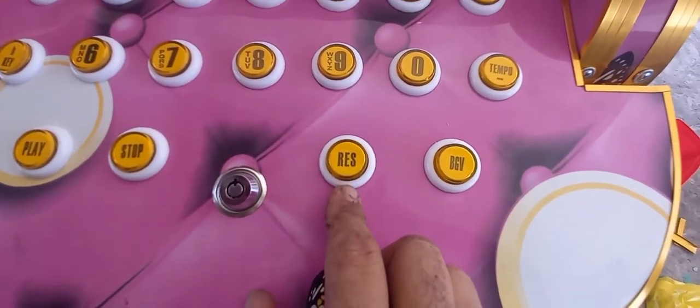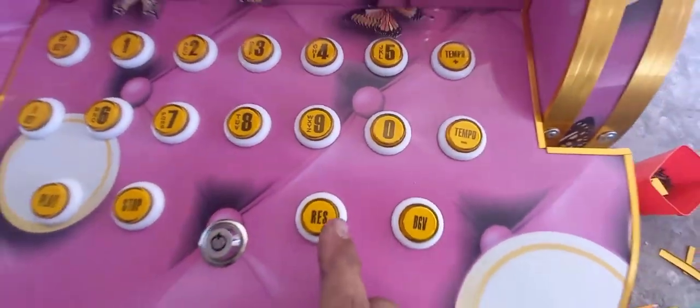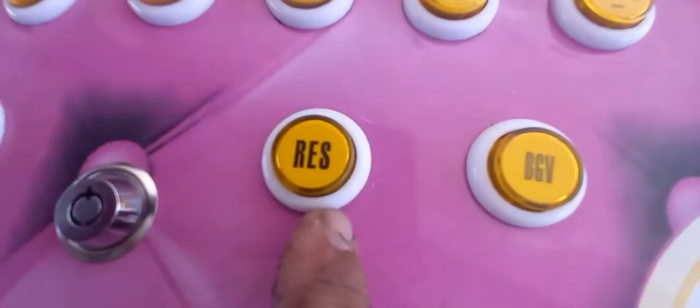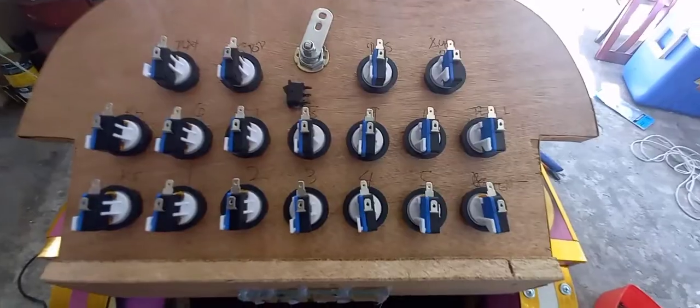Pag sa Rayna, nakalagay dito is melody. Pag sa Keybox to saka Junior to, yan magiging reserve — reserve ang nakalagay dyan.